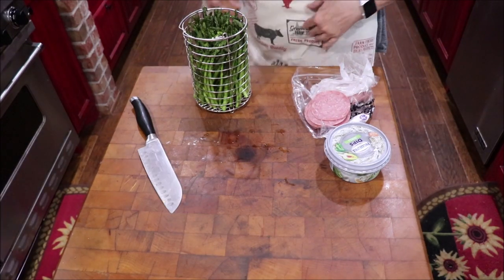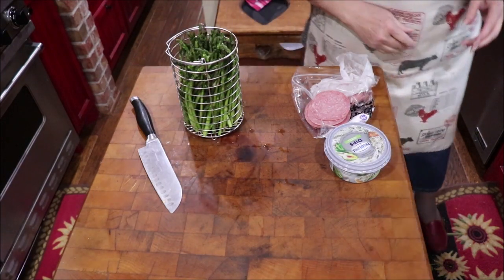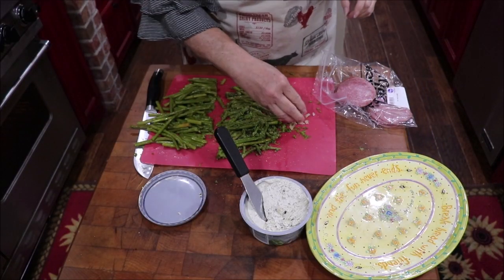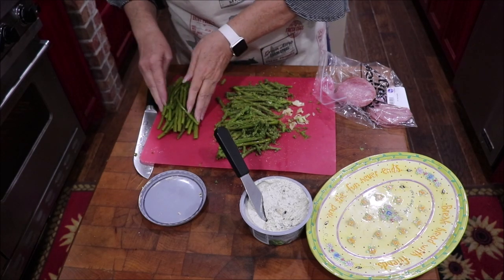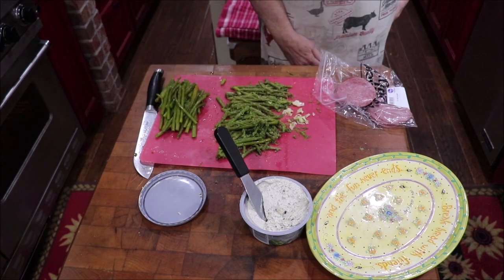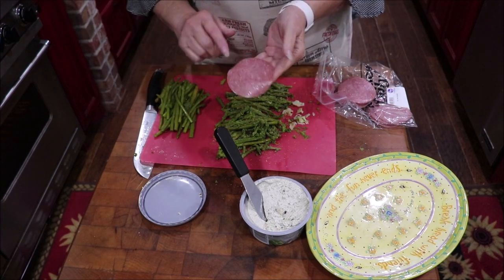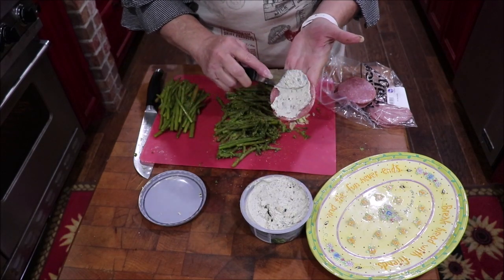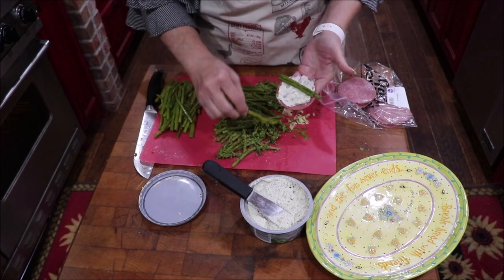Okay, I've got my asparagus out along with the garlic I boiled with it. I cut the ends off and I'll use them for something else — probably whiz them up, add some cream cheese, and make a dip. To assemble these, you take a piece of thin salami — I get hard salami from the deli and have them slice it thin — and then you just place some asparagus on it.